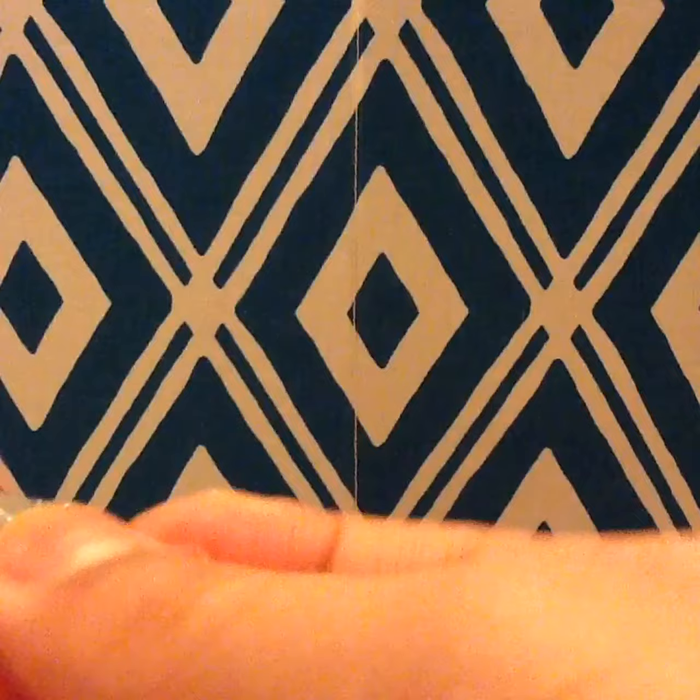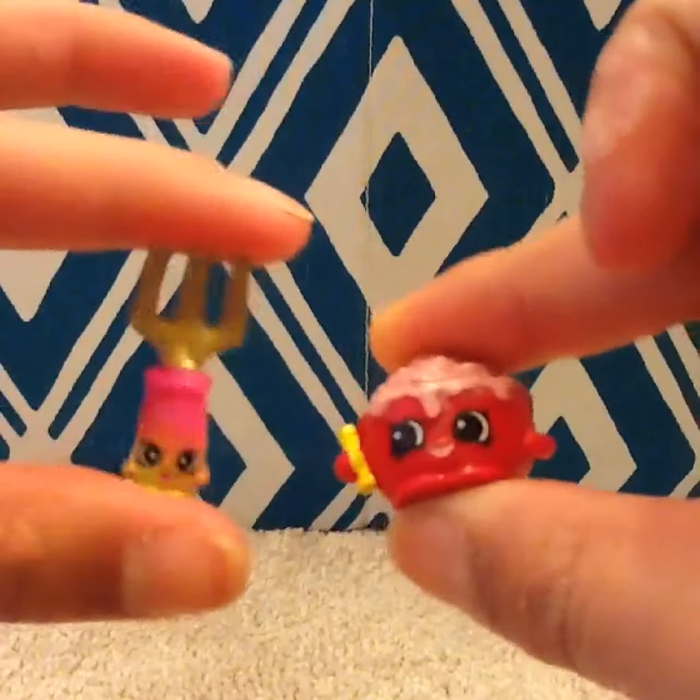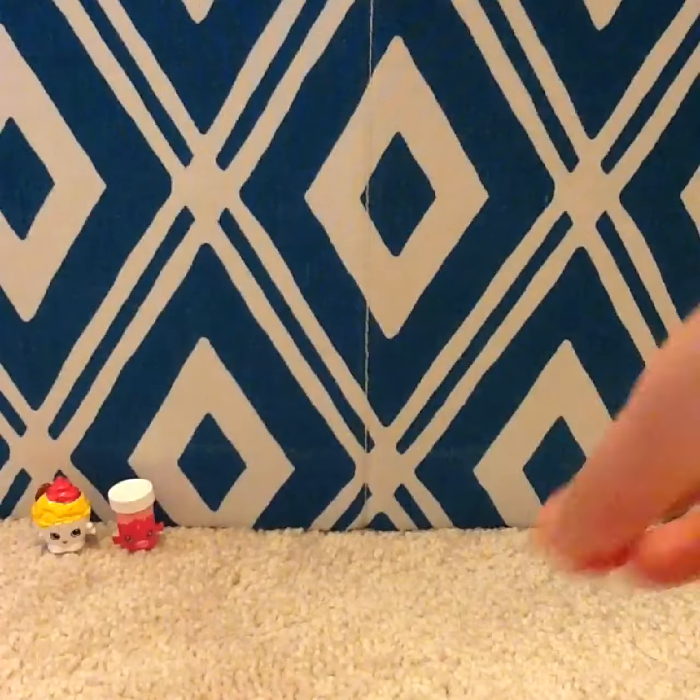These aren't blind bags, but they'll work. So here, I have Cindy Bun. Okay, so I finally got these two open, and I got Cindy Bun and Phoebe Fork.